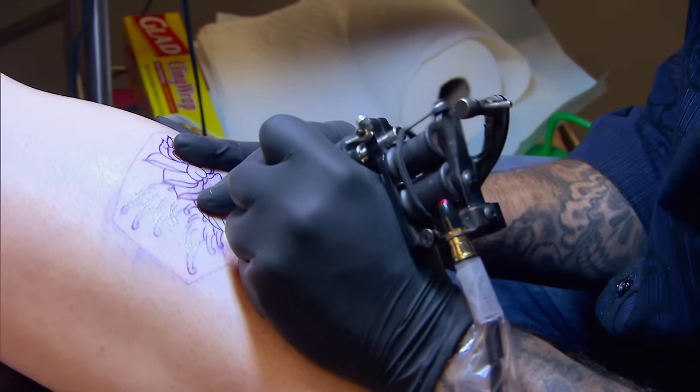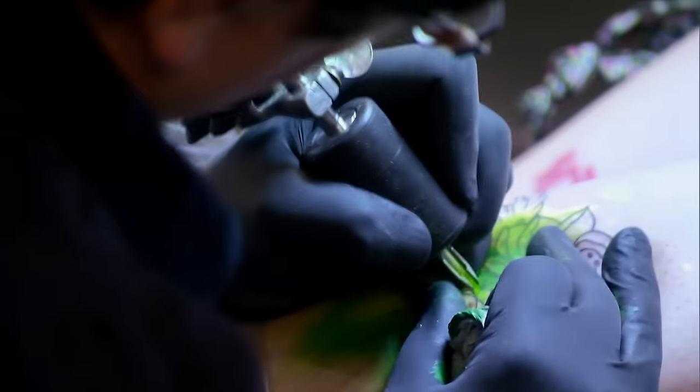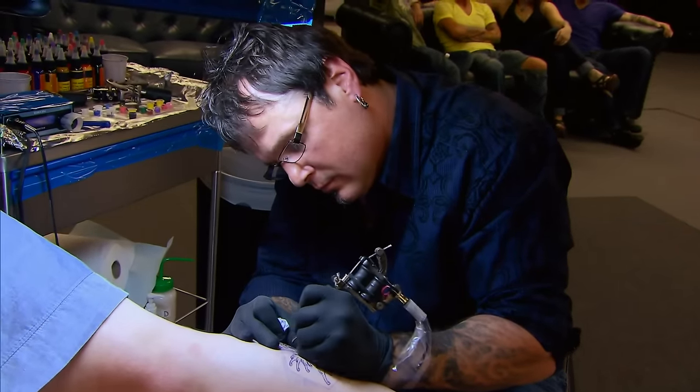We've all cut our teeth on flash — this is where you learn to tattoo. Just moving right along. If you can't even nail a basic flash tattoo, you shouldn't be here.